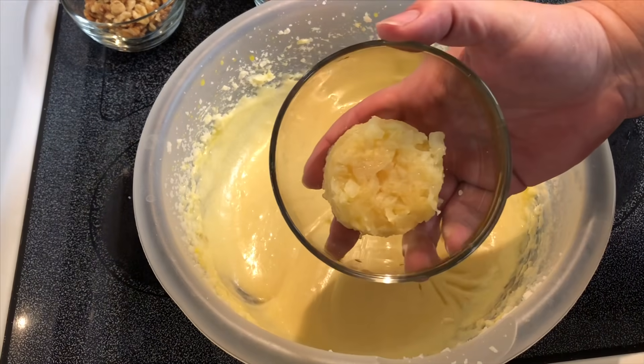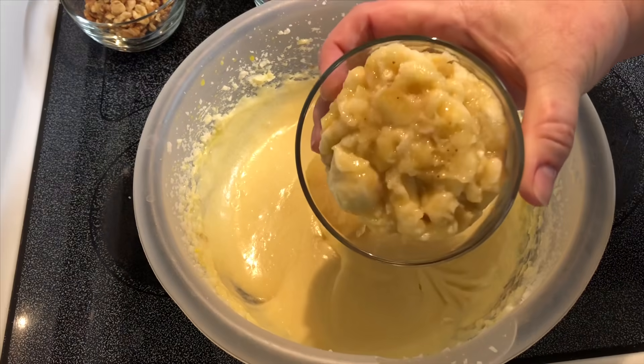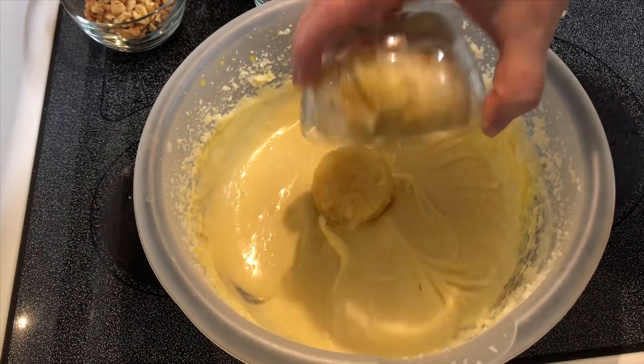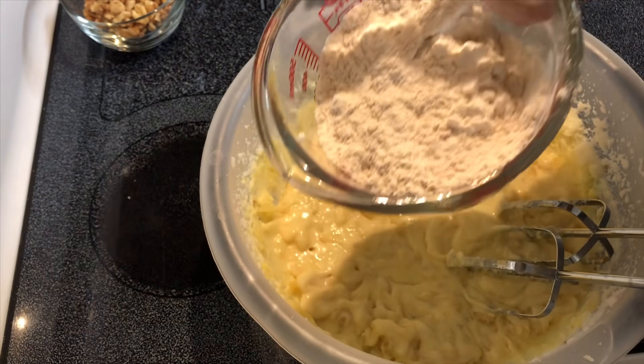Here I've got a fourth cup crushed pineapple that I've drained, and one cup mashed bananas. I'm going to slowly add in the flour mixture.